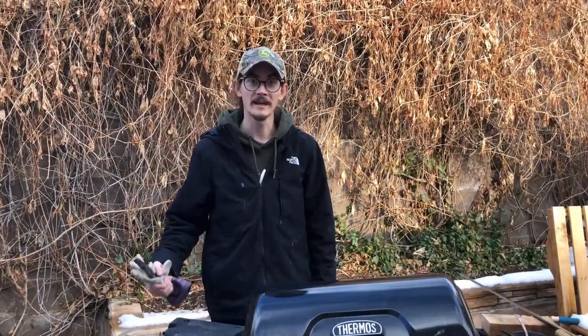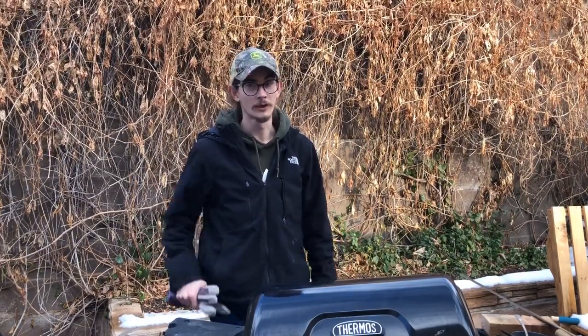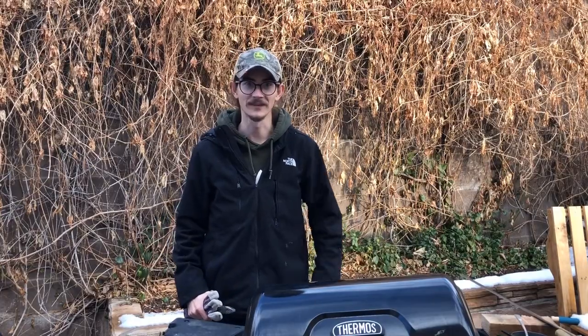Hey, this is Catfish Cameron coming at you with another video. Today I'm going to be showing you guys a wooden sinker mold that anybody can do. Will it work or will it be a disaster? Let's find out.